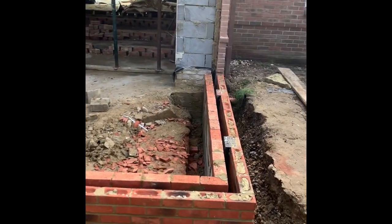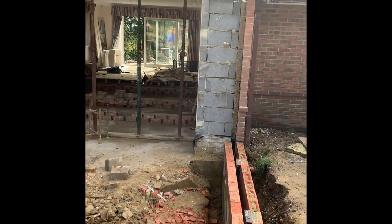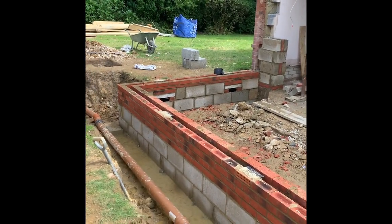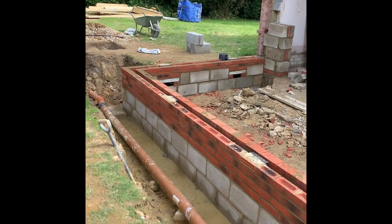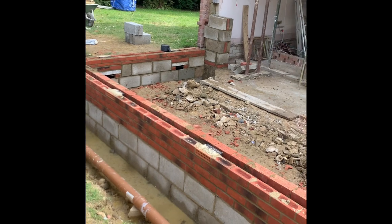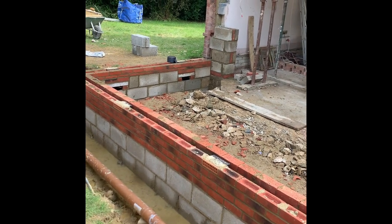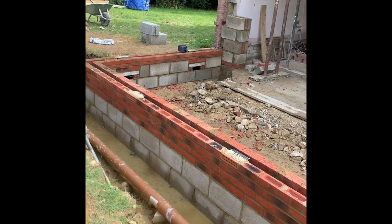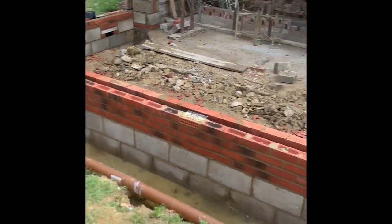Hoping tomorrow being Tuesday we might get the internal up to scaffold height, and even the external by Wednesday, scaffold Thursday - that would be nice, we'd be flying along.